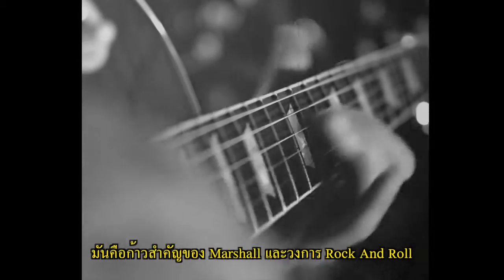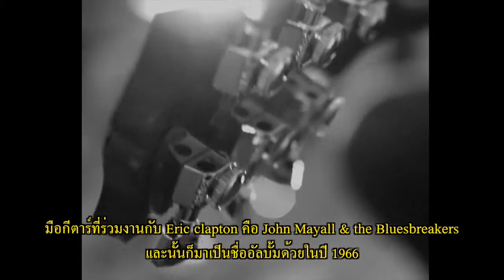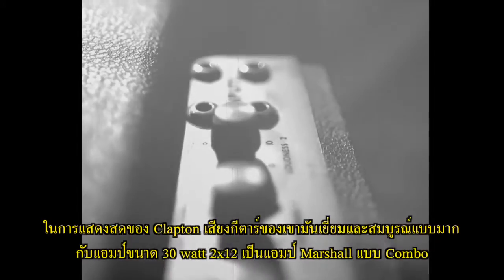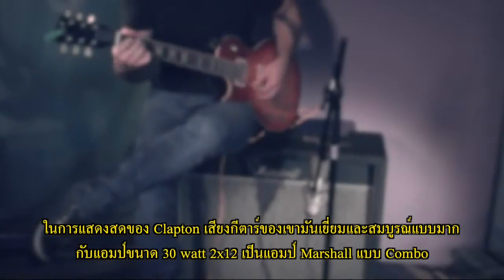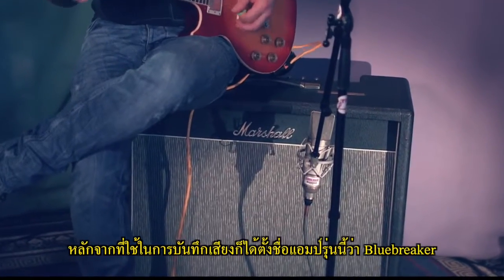A milestone in the history of Marshall and in the history of rock and roll was Eric Clapton's lead guitar work on the John Mayall and the Blues Breakers self-titled album from 1966. Clapton's performance and sound was so seminal that the 30-watt 2x12 Marshall amplifier combo he used on the record was soon nicknamed Blues Breaker after the band.